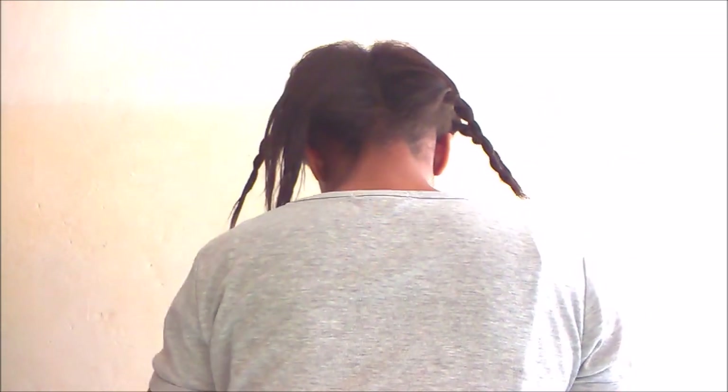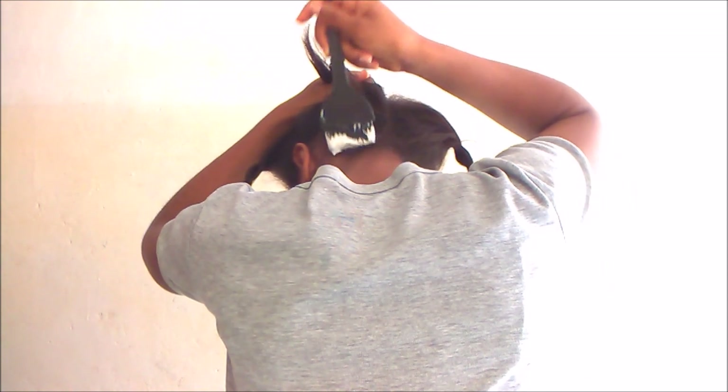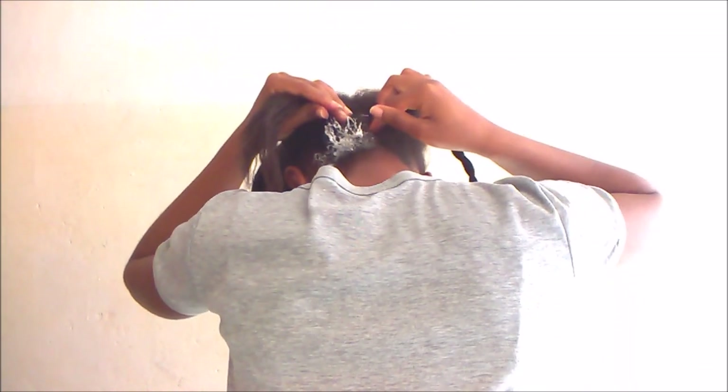Now I'll begin applying it to my new growth. If you're a newbie who's never relaxed their own hair before, avoid applying relaxer directly to your scalp as that can be quite damaging. Also avoid applying it to the ends since those are already chemically straightened. Just focus on your new growth — the natural part that's sprouted out. You will inevitably get some relaxer on previously relaxed hair, but just make an effort to focus on the new growth, not the scalp or ends.